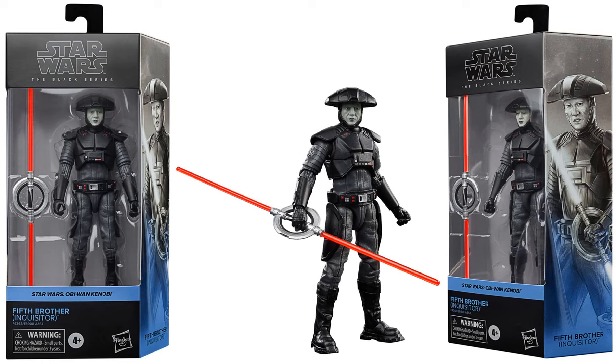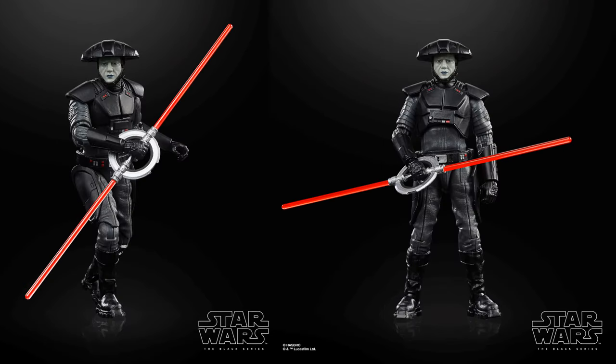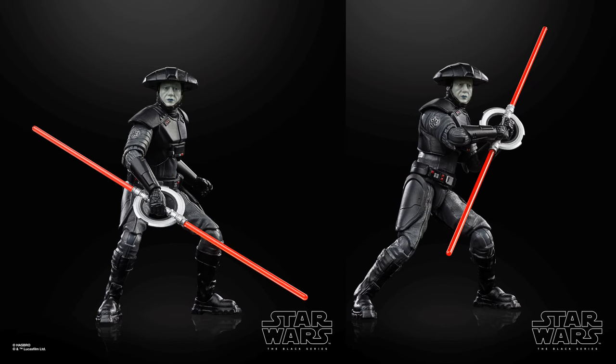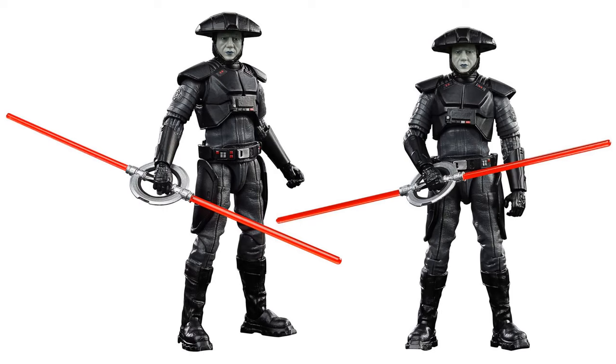Here's our Fifth Brother Inquisitor with that nice double-sided lightsaber and the big helmet. We do recognize this actor from Fast and Furious — pretty cool if you didn't recognize him with all that makeup on. Both sides of the package connect to each other, and he's in battle position. You never really saw this guy do much in the show, but it's cool how the saber stores on his back too.